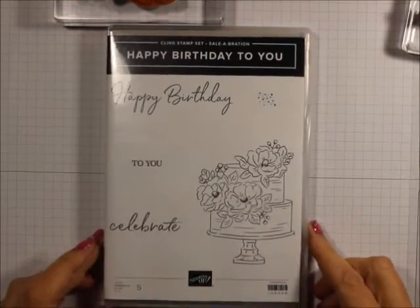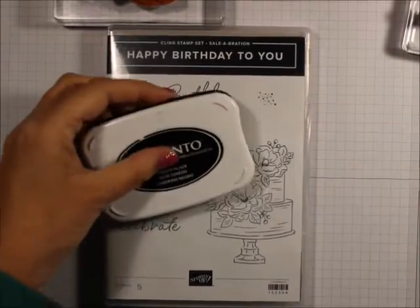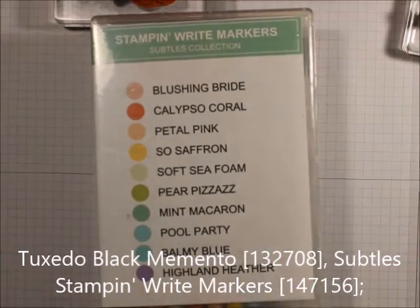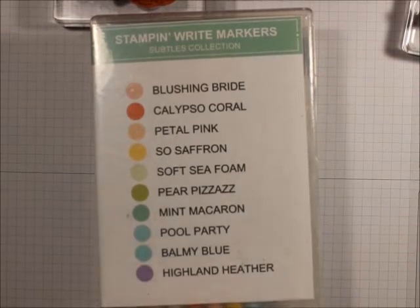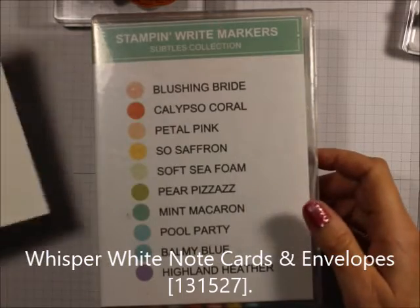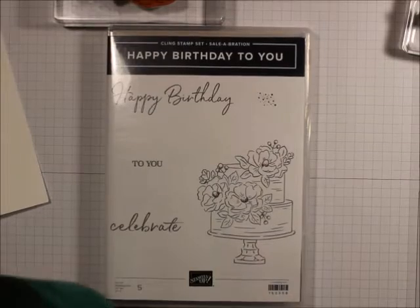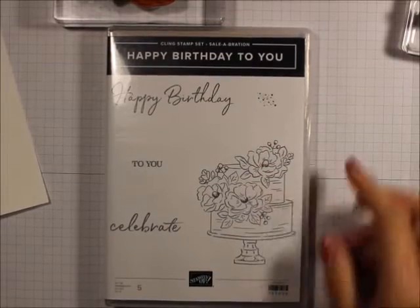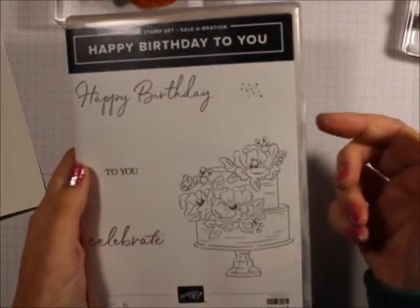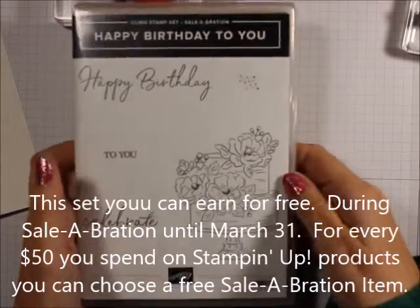It's called the Happy Birthday to You set. We're also going to be using Memento black ink, the Subtles collection of Stampin' Write markers, and a Whisper White note card. I just want to tell you that this celebration set is available to you when you have a $50 order. This is a level one set, so you can order this for free with your order.